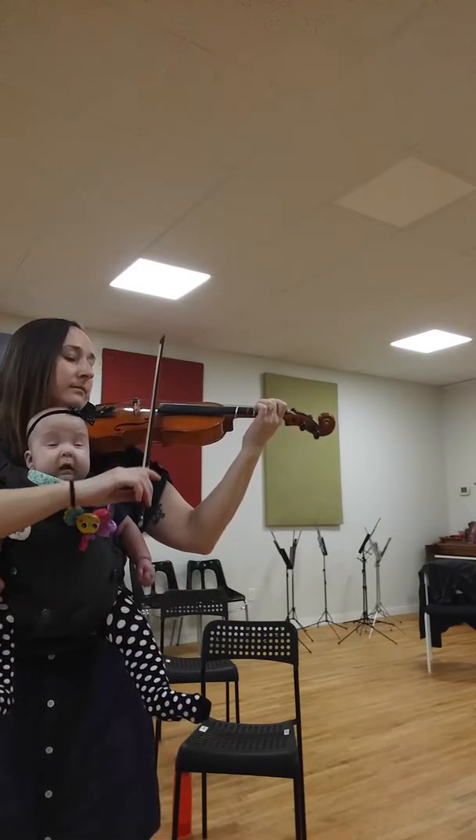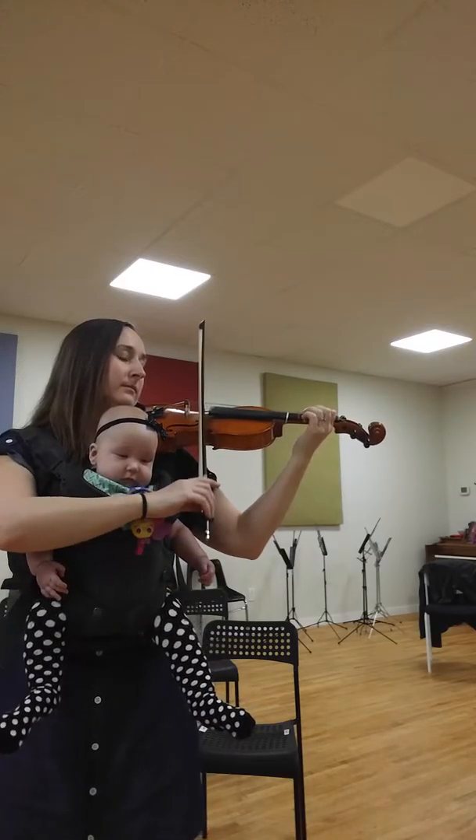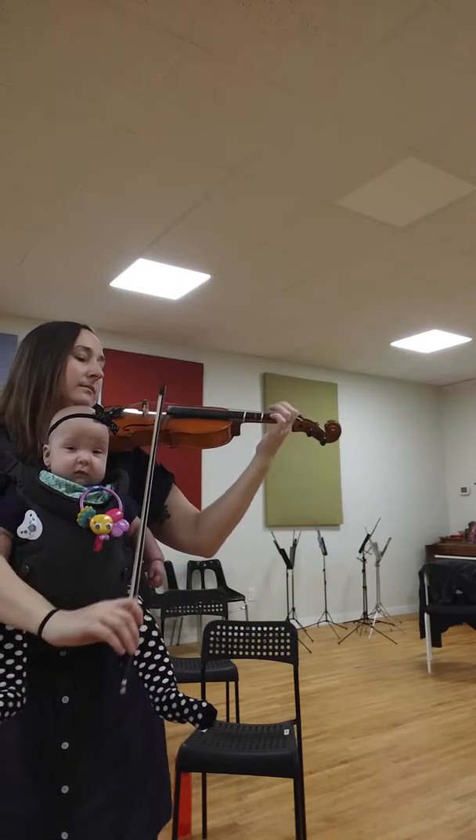Nice job. Do you think we can do it again for added practice? One more time then — up bow first on the last three notes at the end of line two. One, two.